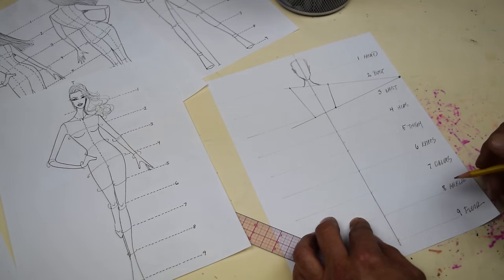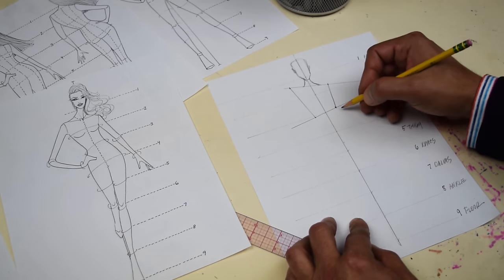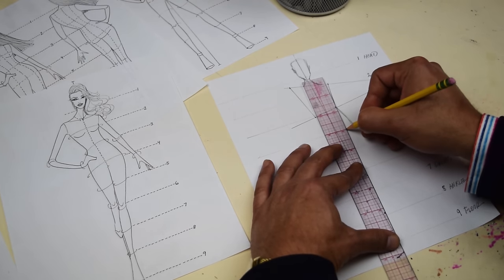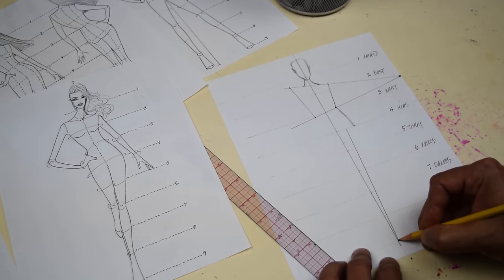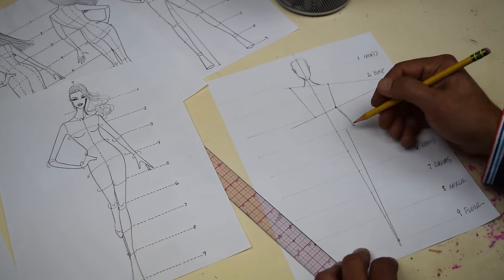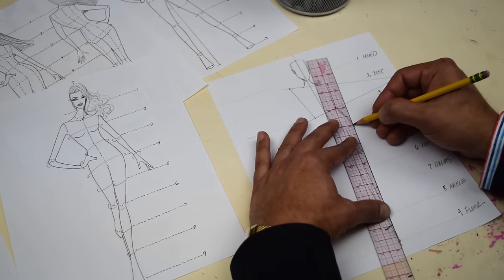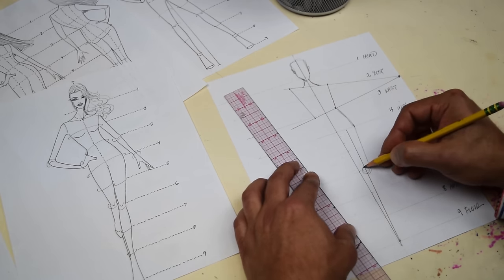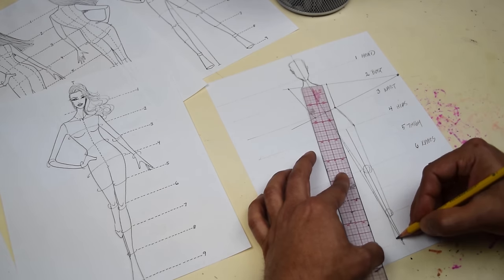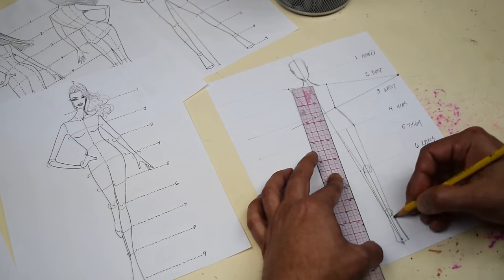Now we're gonna do one leg first. Draw the hips right there to number four, and then take this leg and bring it down just like that — a straight line that goes right to the floor. Draw the first leg to the knee, connect, draw the ankle and then your shoe. That's one leg.